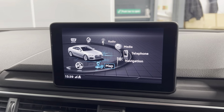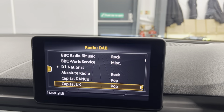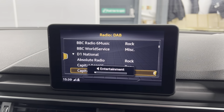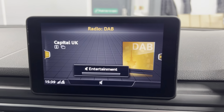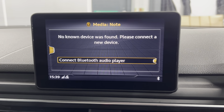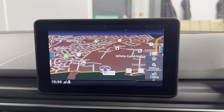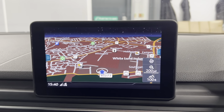You've got your Audi infotainment system with options such as DAB, FM and AM radio. You've also got Bluetooth connection for your phone, music and calls, which you can also access on the screen. The car also comes with the Audi navigation system, which is always a great feature to have on your car.